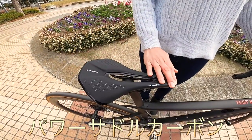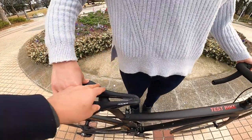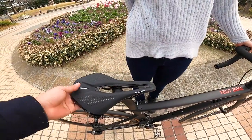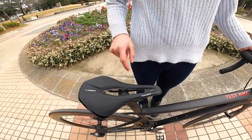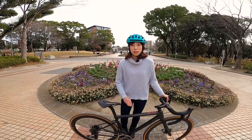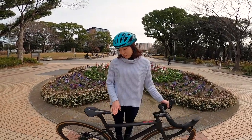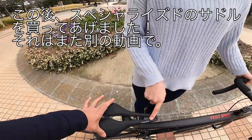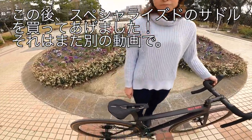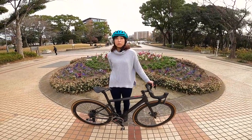やっぱりサドル、カーボンと言うだけあっていいな、有名なだけあってそうそう。体に良いと、血流の流れとか医学的に考えられたサドルっていうらしいけど、お尻に優しい感じ。すごいフィット感があって。ただここは短いから擦れる感じがする、この太もも内股にすごい擦れるの、私の。